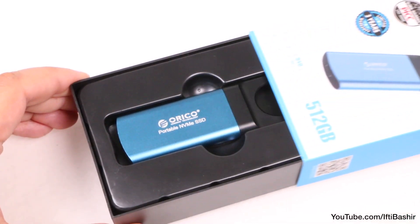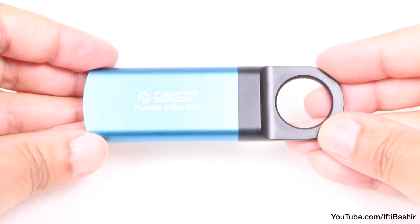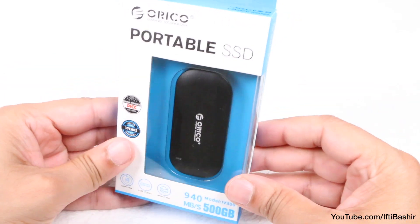The Orico GV100, which we've previously taken a look at, was a great all-rounder — super portable, yet super fast with its USB-C interface. If you weren't so keen on the design though, then the iV300 may be ideal.